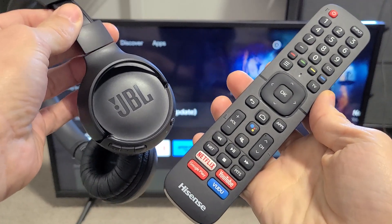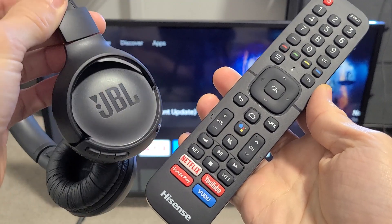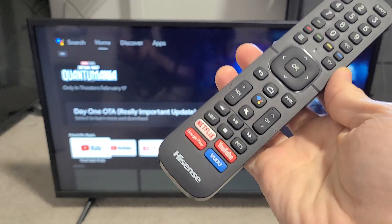I'm going to show you how to connect or pair your JBL Tune 510BT headphones directly to your Hisense TV via Bluetooth.